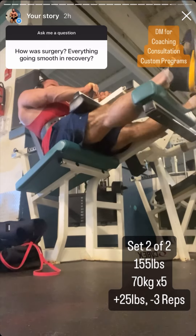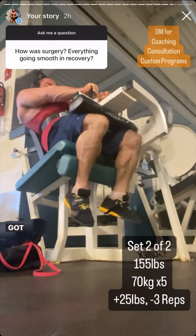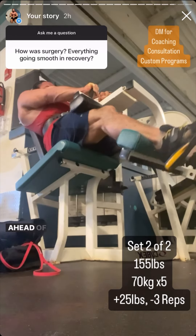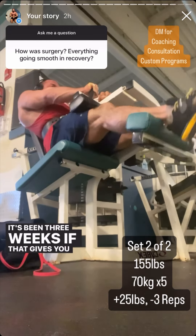How was surgery? Are things progressing smoothly? Surgery was great — I had an excellent surgeon and barely any pain. I didn't need opioids or anything after the surgery. I got back into the gym two days after surgery and so far I am ahead of the rehab schedule by about a week and a half, and it's been three weeks.